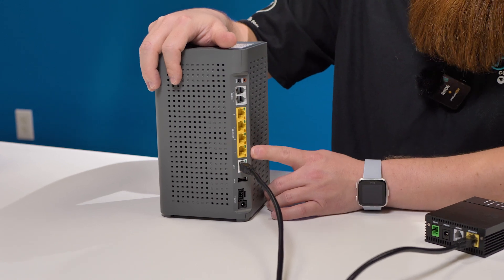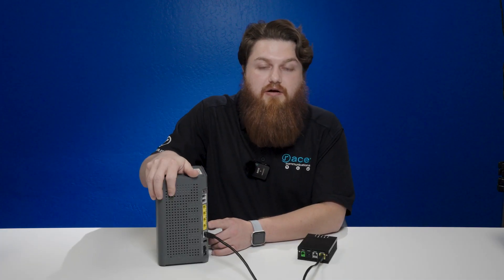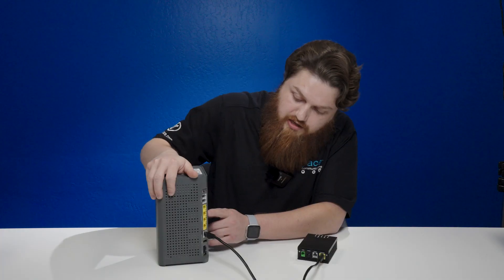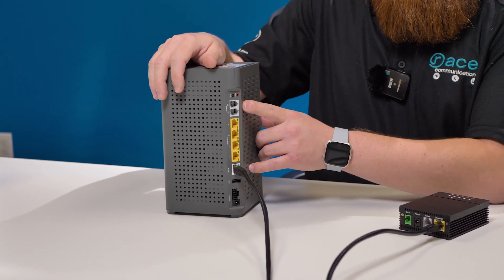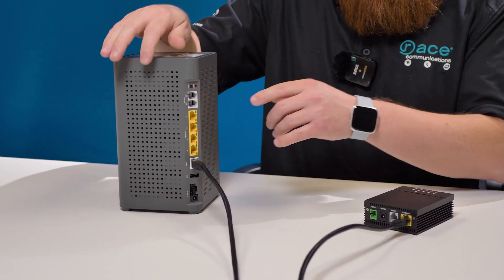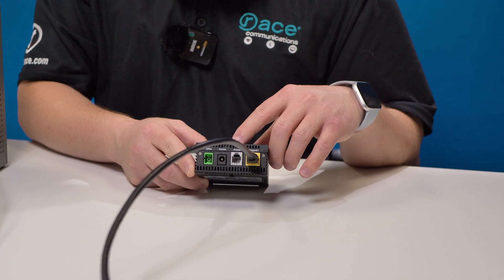From here you have four available LAN ports, and you could plug in a wide variety of devices — whether it be a personal computer, a network switch, cameras, or the like. As you can also see, there are two phone ports. These phone ports are not used in our systems. If you wish to use a phone, please plug your phone into the phone port on the ONT.